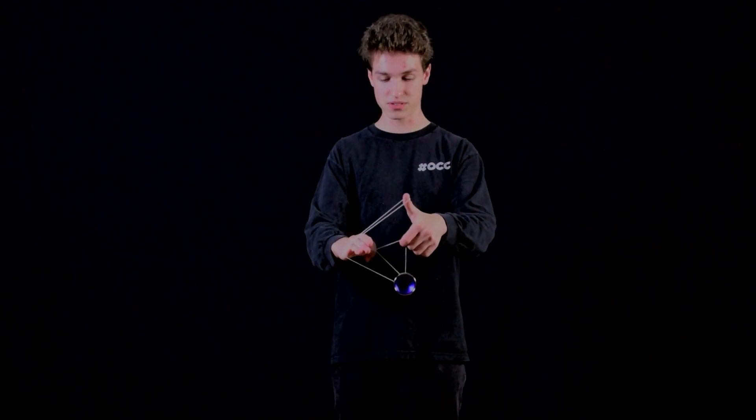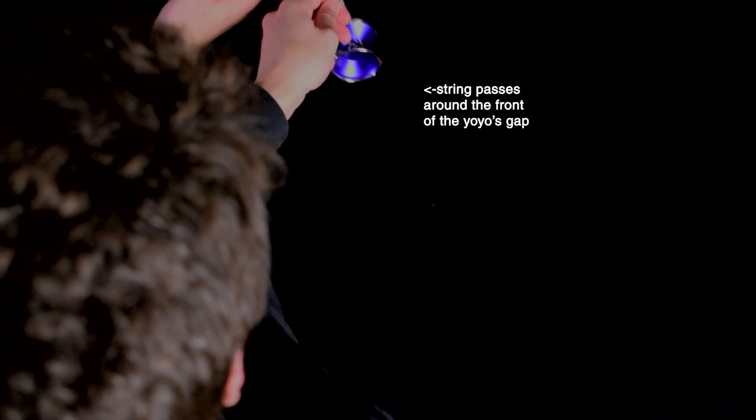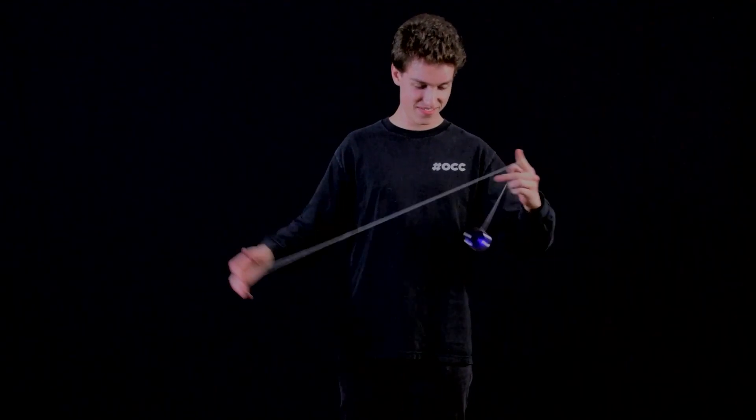Now to continue the motion, you want to cross your hand quickly so the slack swings around multiple times like this. Now you want to drop your non-throw hand index. Make sure to grab the slack. That completes the trick Sushi Time.